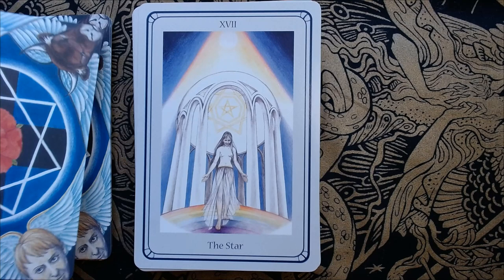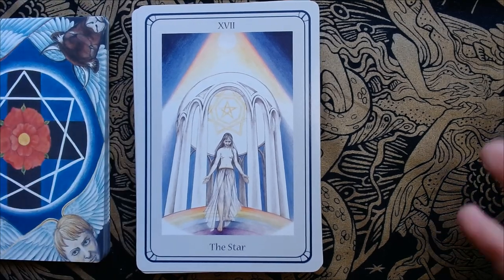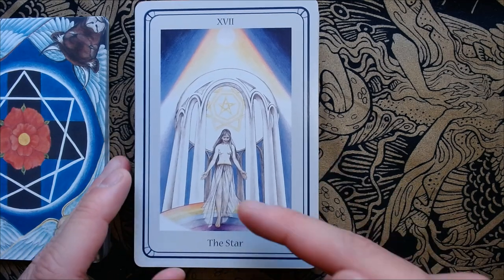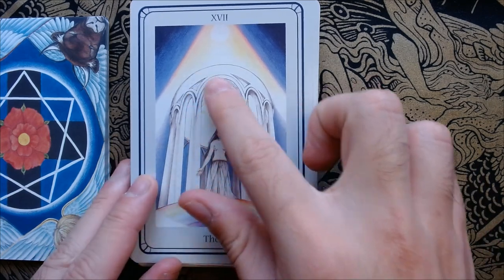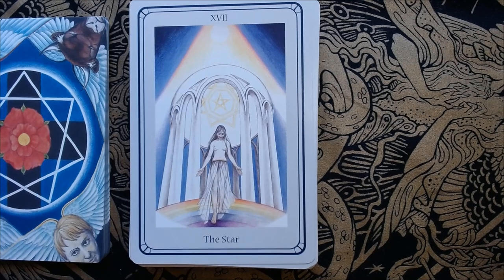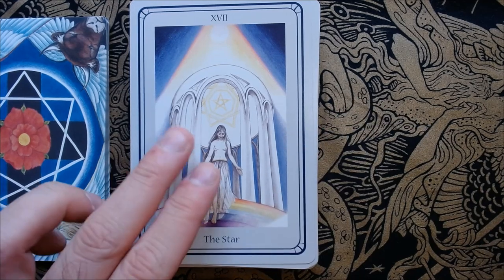Then we have the Star — we're back to this simple take on the cards. She's stepping down the rainbow steps of her temple. We have the seven-pointed star up here inside the temple. She's walking down, she's descending.